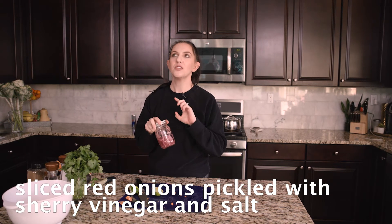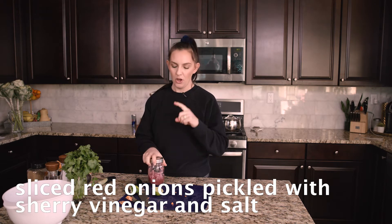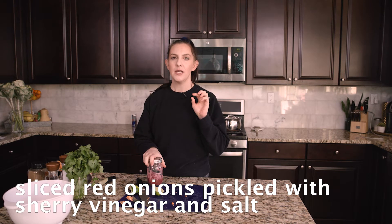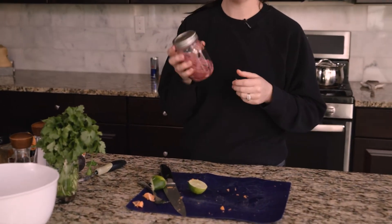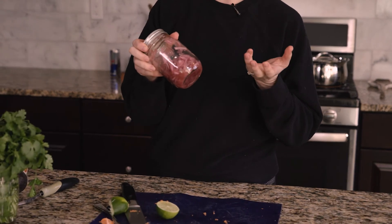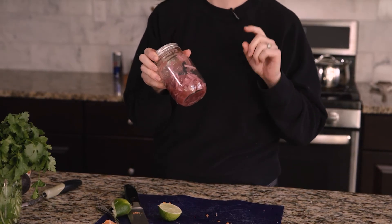Once I assemble the tacos, I'm going to top them with these pickled red onions — they're so good, I've been putting them on everything. All I do is thinly slice half a red onion, put it in a jar with two tablespoons of sherry vinegar and half a teaspoon of salt. They pickle really fast — you could eat them in 15 to 20 minutes. They have really good crunch and the vinegar takes that sharp onion edge off.